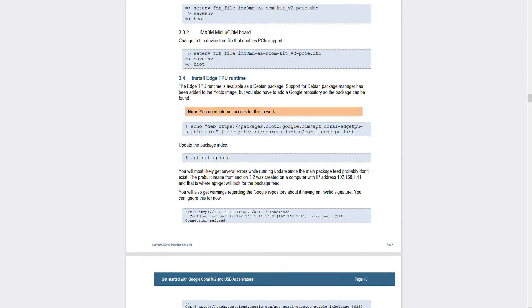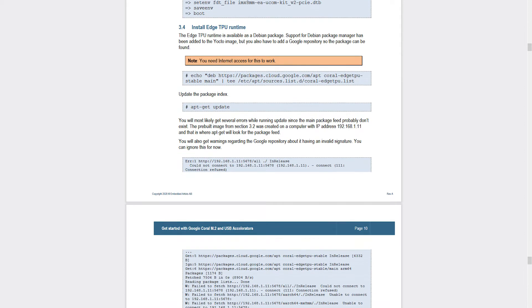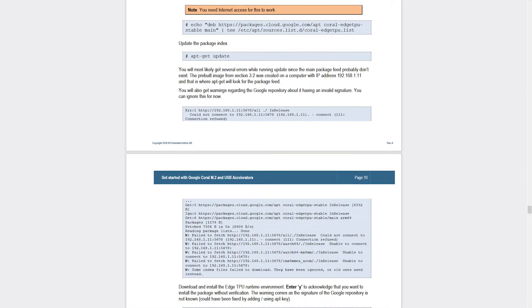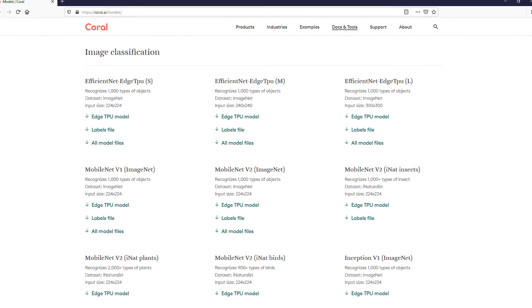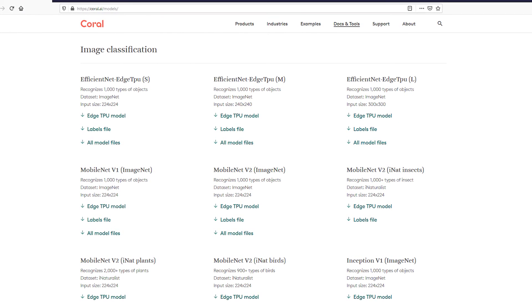Follow the instructions in our guide to test classification and detection of pictures and video streams. In both cases, you have a model that classifies and detects a list of objects. The different pre-trained models come from Google and are for demonstration purposes only — not production quality, but excellent to get started. We use our iMX8M Mini Microcom developer kit as the demonstration platform, with the Edge TPU mounted in the M.2 connector.